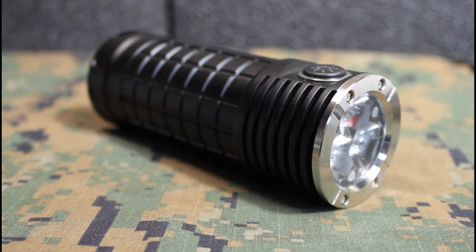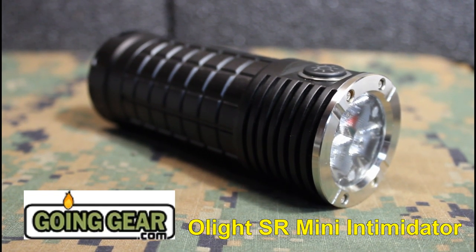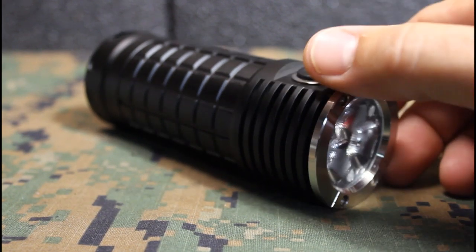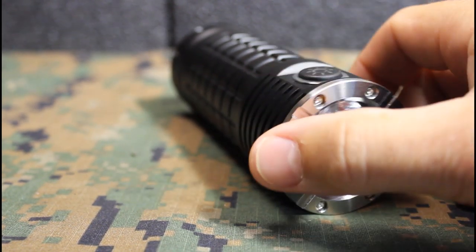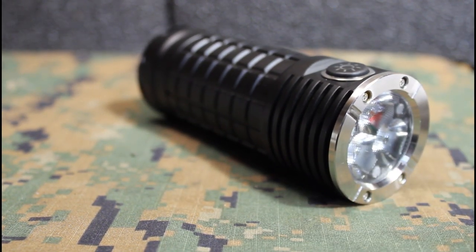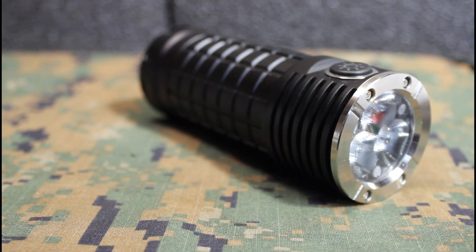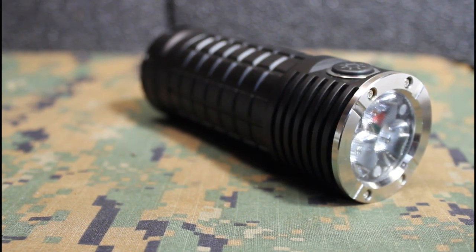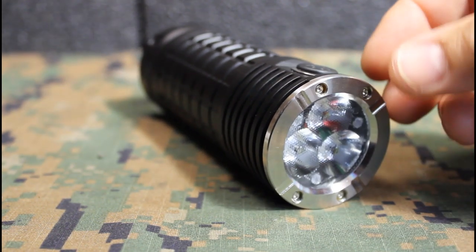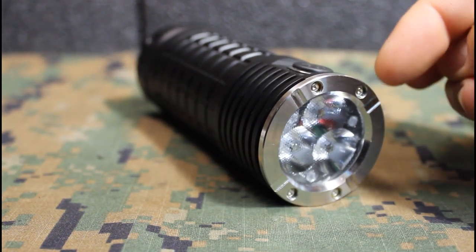Light is your number one security tool and the Olight SR Mini Intimidator is an excellent security tool. First off, it has 2,800 lumens of power, which is incredible in itself. To give you another idea, that's over 12,600 candela. It uses three of the Cree XM-L2 LEDs.